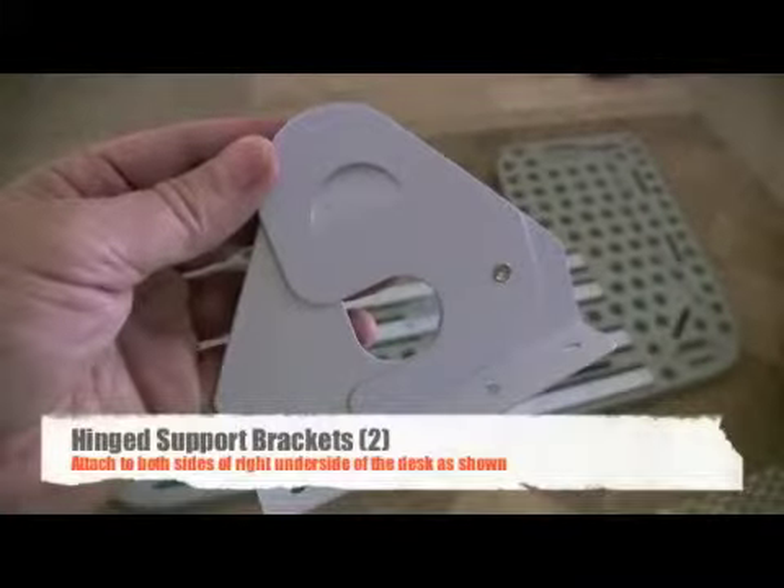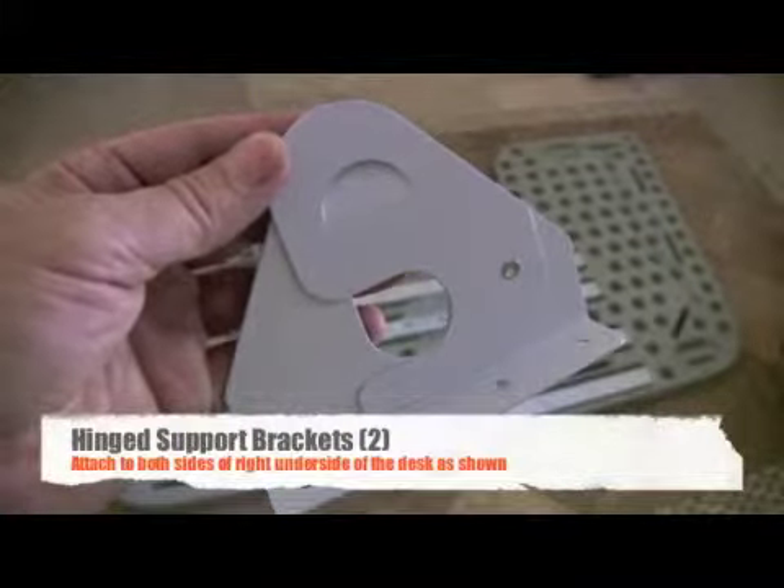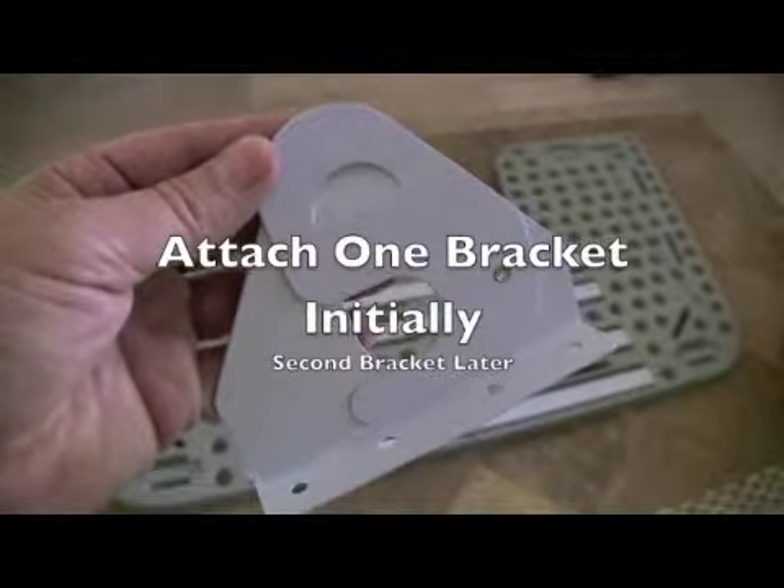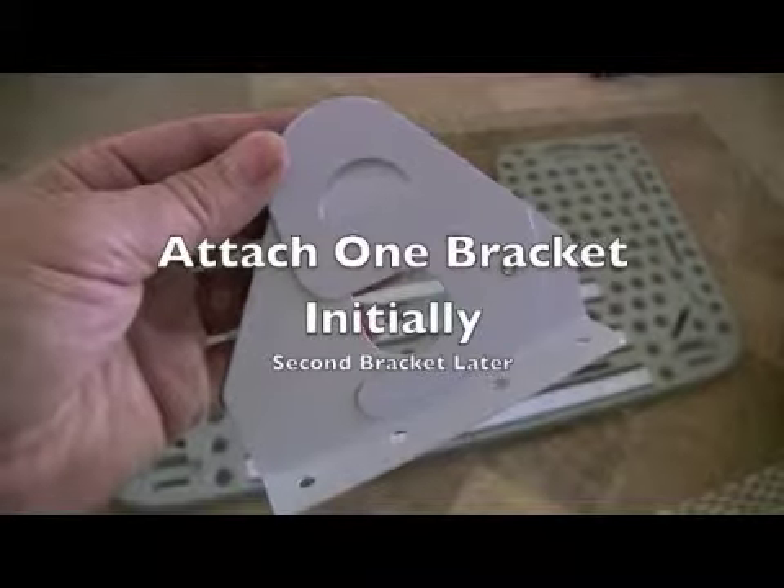Now, place the hinge support brackets on the right side of the desktop. Only attach one bracket fully. You can attach the second bracket later after sliding in the upper leg assembly.